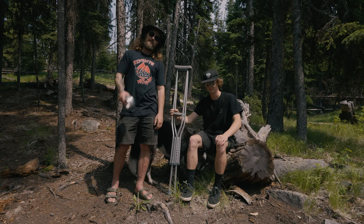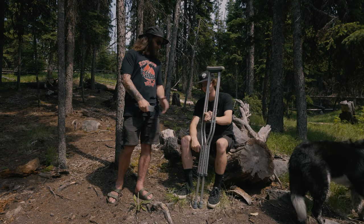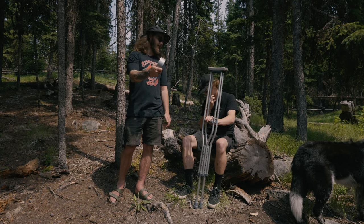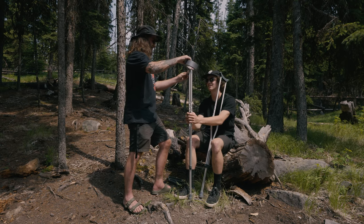So since we're using duct tape, we seem to be forgetting things today — forgot paddles. So we're going to turn these crutches into paddles using duct tape. Thanks for donating your crutches. Yeah, man.